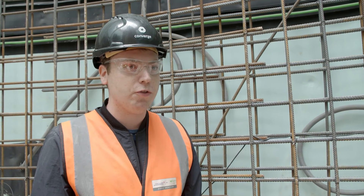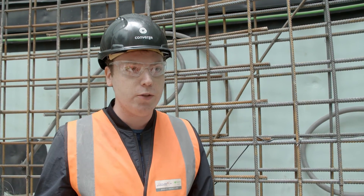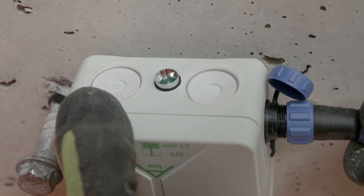We've deployed Converge across more than a dozen sites in the UK — that's several hundred sensors placed in concrete — and we've seen a huge improvement on programme time. Typically we're seeing ten to twenty percent faster strike times. On some of our projects we've been saving them two days on every single pour. We've collected over four million data points across all our sites.